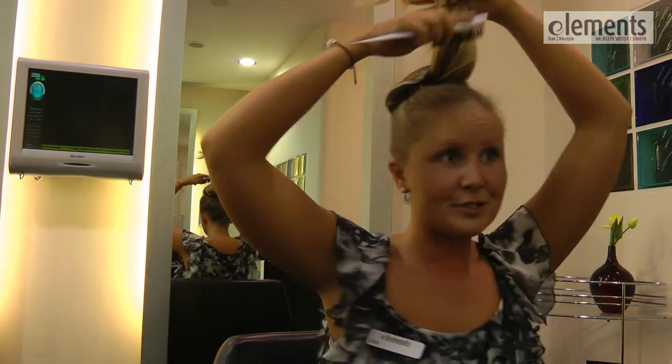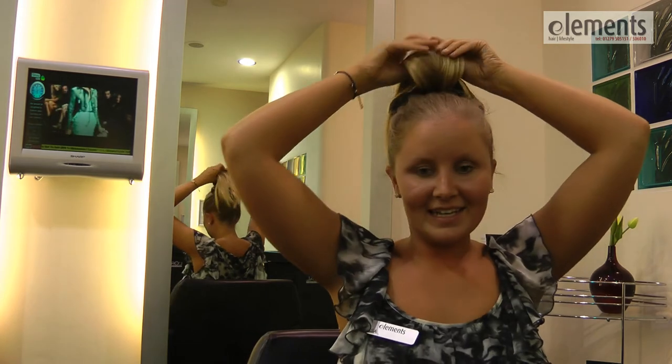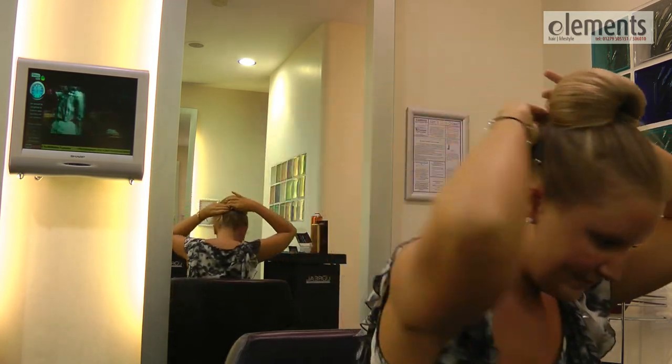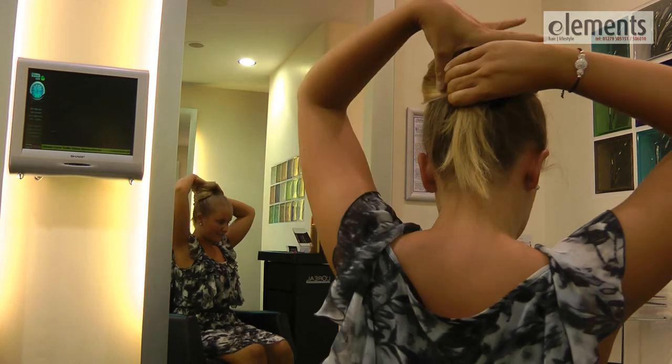Next, just smooth out the hair that you've got remaining and place it over on top of the pad, making sure it's fully covered.